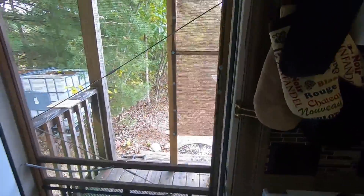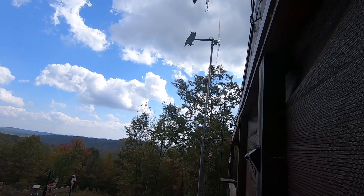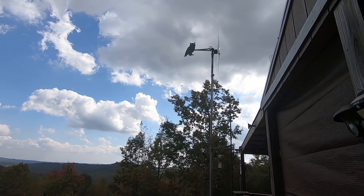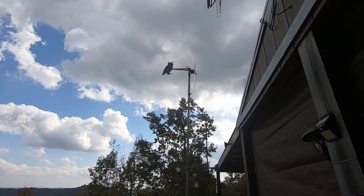Going outside real quick — I'm very pleased. If you've been following the videos on the wind turbine, it's not spinning right now; we're not getting our strong winds yet, but I've been making power today. The watt meter is going to be even better. I want to see how things are operating.